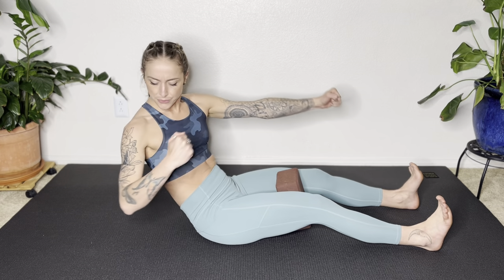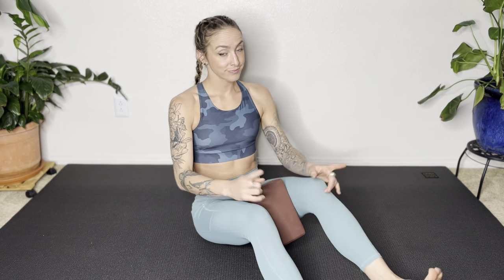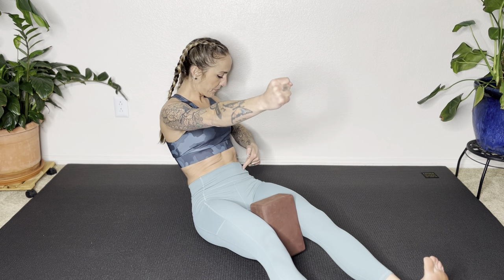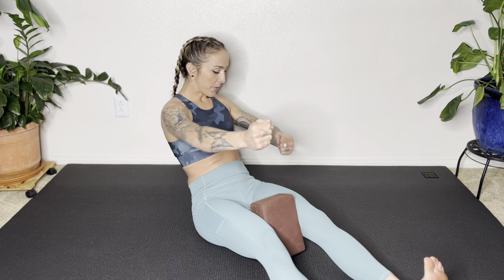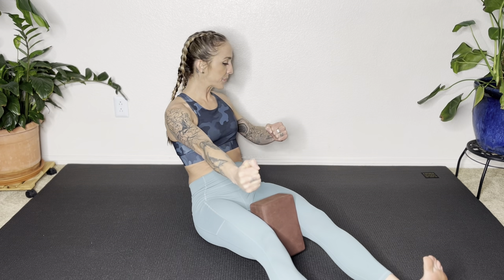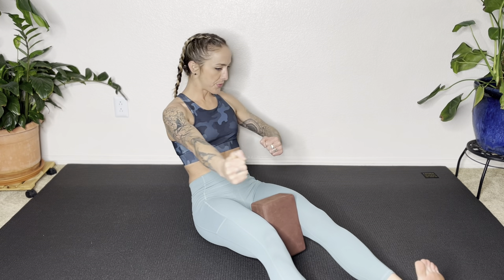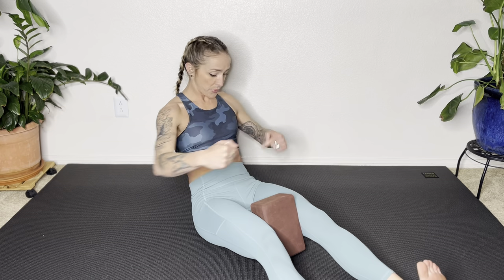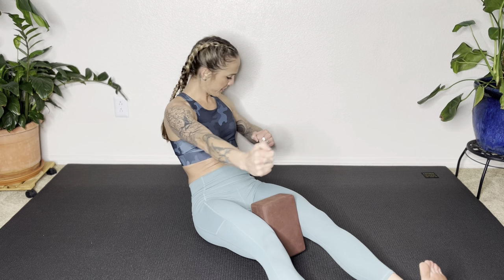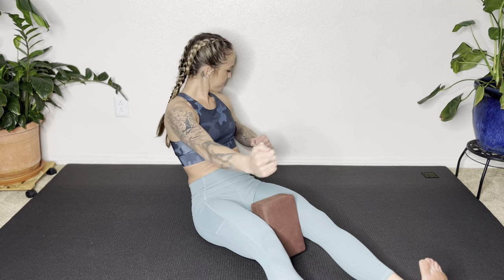Grab your thighs, sit up, and counter stretch by lifting your heart. Let's do the other side — 30 seconds. Draw those abs in, snap that belly back, pull the left elbow back, right arm punches forward. As we go through this workout, the priority is always drawing the abs in. With these little pulses rotating from the ribs, really focus on using your breath to draw the pelvic floor and the lower abs in. Keep the pelvis stable, chest open, shoulders down. Almost there — five, four, three. Pull those abs in. And release. Grab your legs, sit up tall. Take a breath.